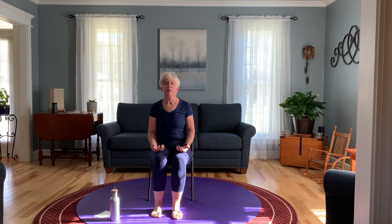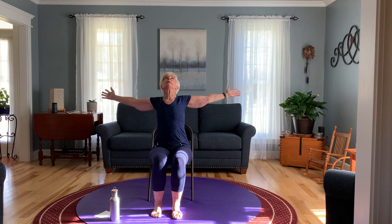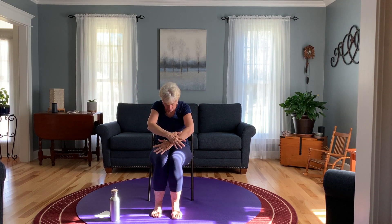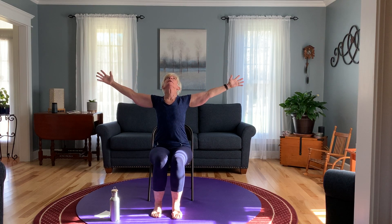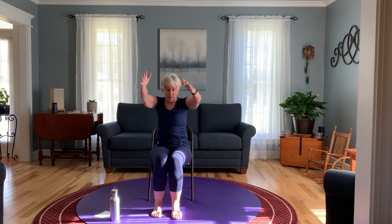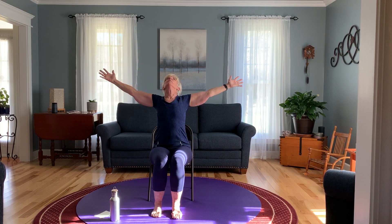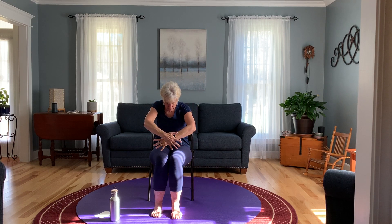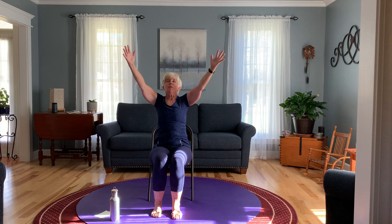And this time on the inhale, open your gaze, bring the arms up and out to the back. Gaze up to the sky on the inhale. On the exhale, curve the back, bring the arms down. Inhale very slowly and exhale. We'll do this a few more times — inhale, gaze up, and exhale. Bring the hands back down to your lap.